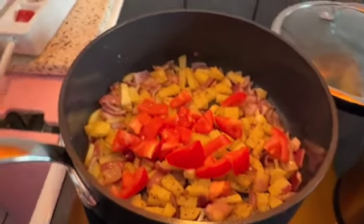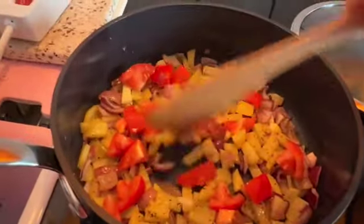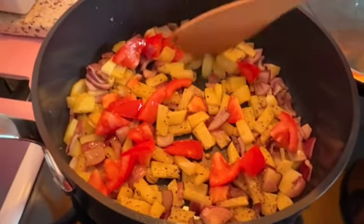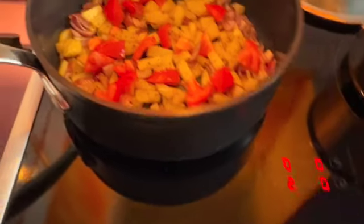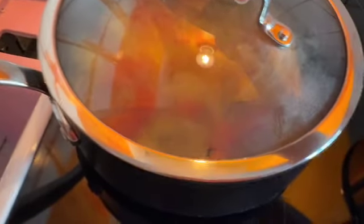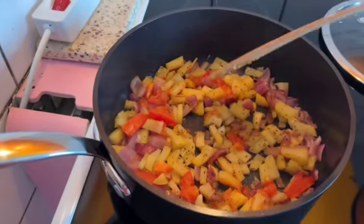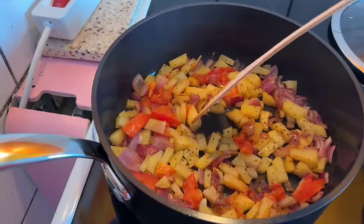I'm thinking I'm gonna add a tomato instead of water, because tomato contains a lot of liquid — of course, because it's a veggie. I'll leave this on low heat for a while to cook. The potatoes are almost cooked — you don't need water at all. You see? It's not overcooked, it has to be cooked good.